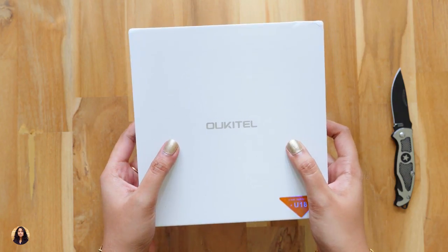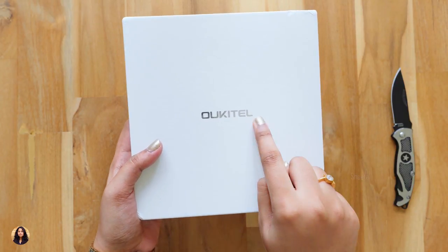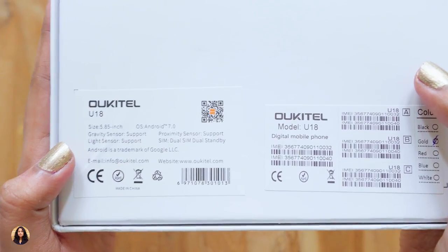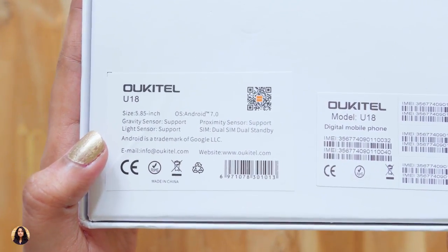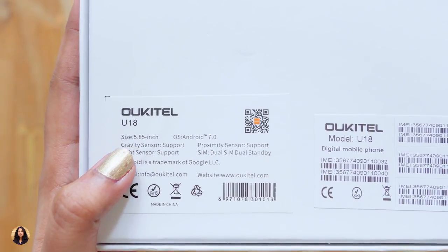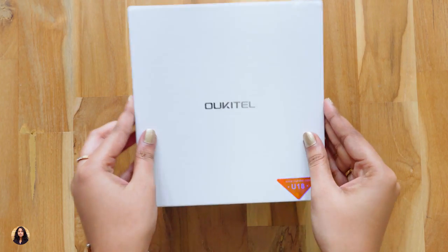This is the box packing in which the phone comes. It's a simple plain white box. You can see the Orchitel branding over here and at the bottom right is the model name U18. Now let's see the back of the box. Here we can see some features of the phone — it has a display of 5.85 inch, runs on Android 7.0 and it supports all these sensors. There's nothing much written on the box, so let's open it.